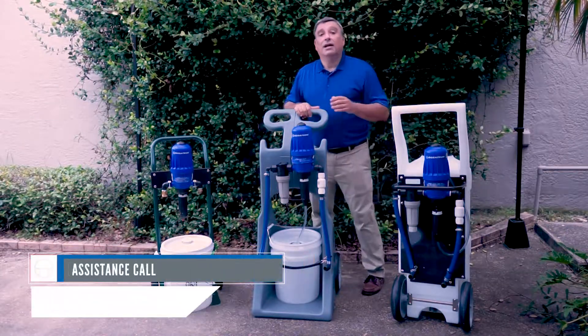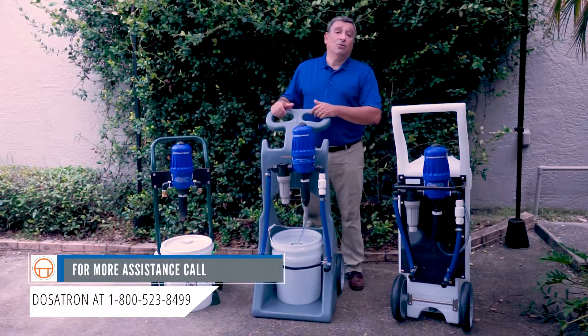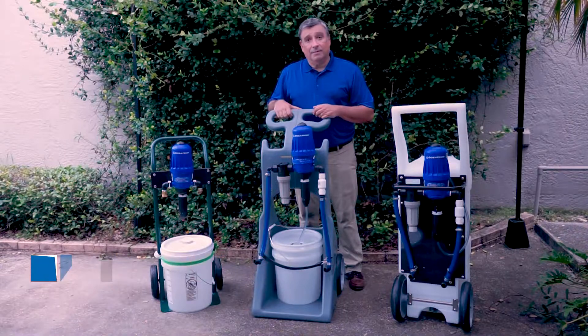Again, this is José Rodríguez at Dosatron and Dilution Solutions. Please feel free to reach out to us. Thank you for watching and have a great day.